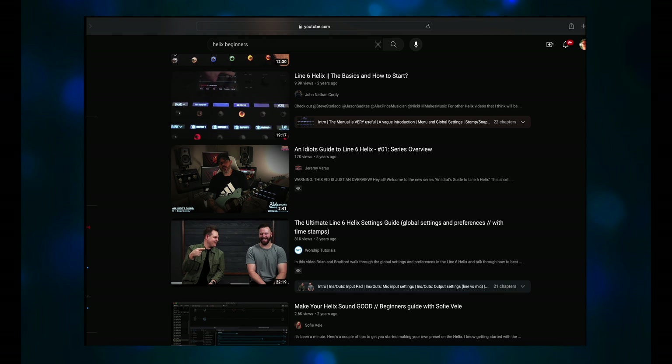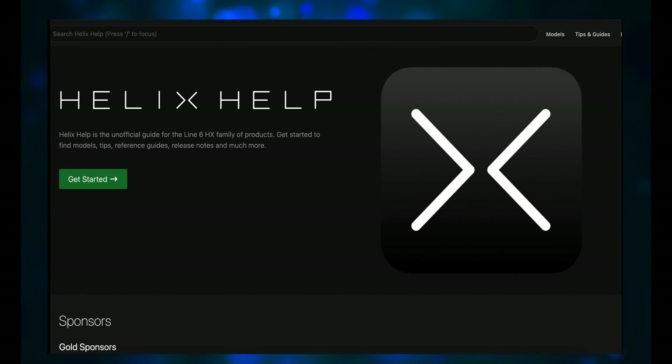Line 6 has a fairly extensive series of videos that explain various topics, and they've been sending them out about once a week. You should be getting those emails if you've registered your Helix. Craig Anderton has a massive ebook you can buy pretty cheap at Sweetwater — 'The Big Book of Helix Tips and Tricks' is almost 500 pages in length and comes with hundreds of presets. Anderton says this book isn't Helix 101, but it contains lots of very useful information, and I would absolutely recommend it as a master reference guide.